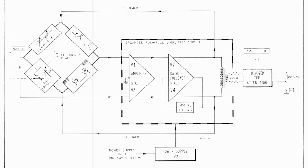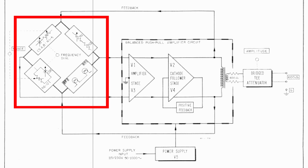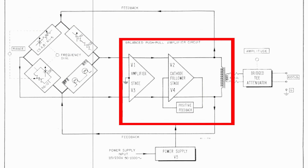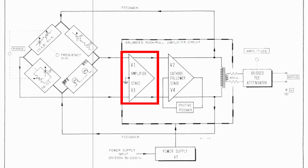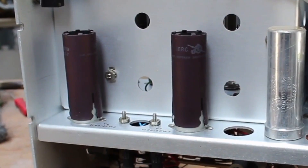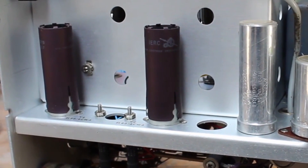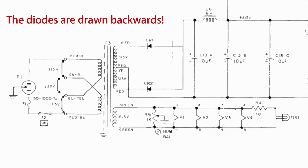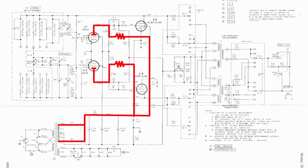The block diagram from the manual lays out what's going on in here really simply. It's kind of split up into two different stages: there's one stage for selecting the frequency, which we do with the dial and the range switches, and then there's another section that's the amplifier section - and that amplifier section is actually where our vacuum tubes are. We can see that V1 and V3 are the amplifier stage, and V2 and V4 are the cathode follower stage. The amplifier stage uses those 6AU6 tubes, and the cathode follower stage uses the bigger 6CW5 tubes.